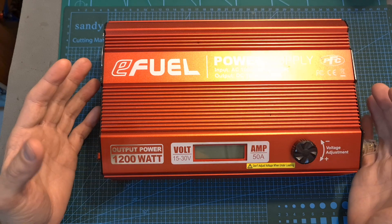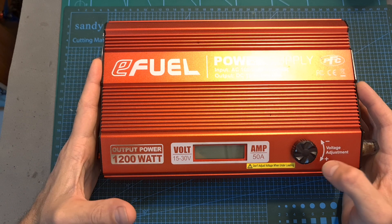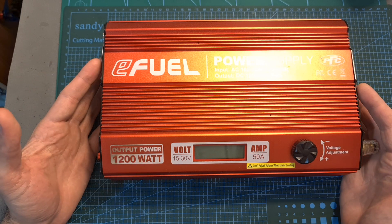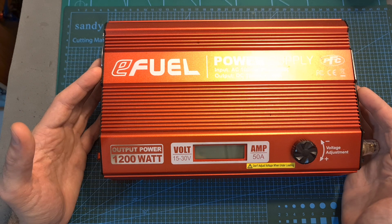I would like to thank VONT for sponsoring this video, as it helped me to get this gigantic power supply, which I'm going to start using soon when bench testing motors. I'm really looking forward to using this power supply, as it is going to provide us with more consistent and precise results.